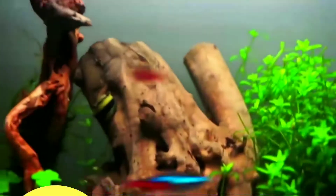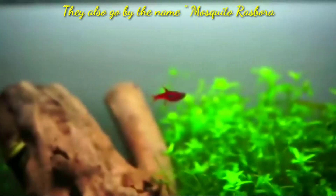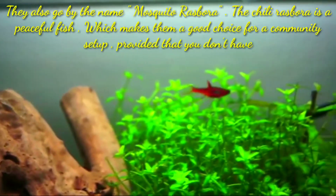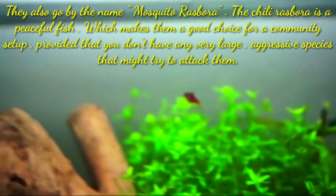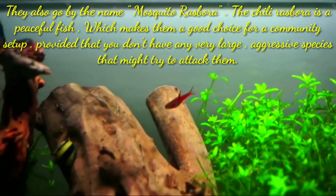Today's topic: Chilli Rasbora fish tankmates. In this video, I am going to discuss 15 tankmates for the Chilli Rasbora fish. Chilli Rasbora also goes by the name Mosquito Rasbora. The Chilli Rasbora is a peaceful fish, which makes them a good choice for a community setup, provided that you don't have any large aggressive species that might try to attack them.